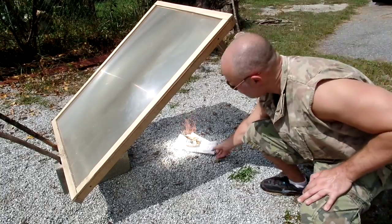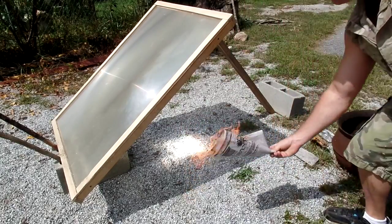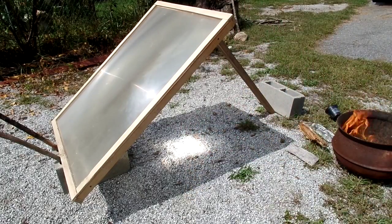There it goes, there it goes, into the burn jug.